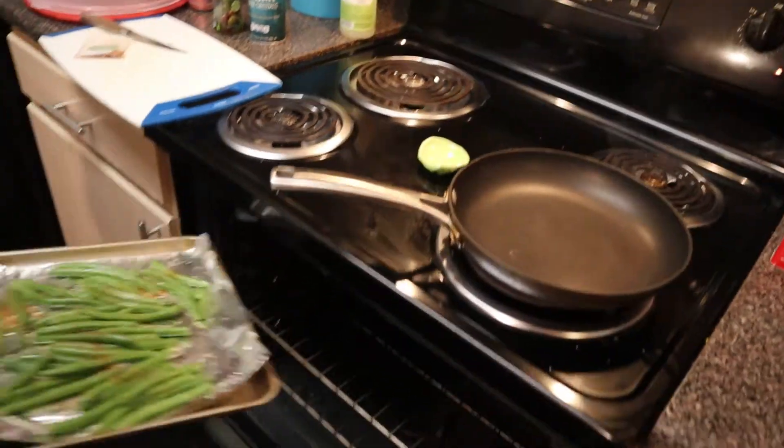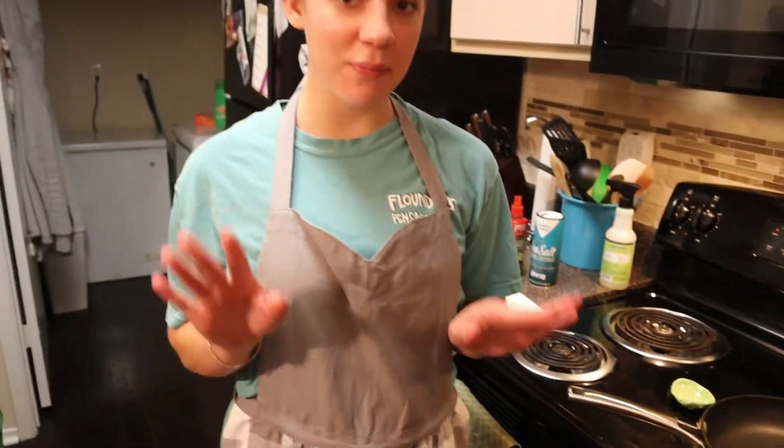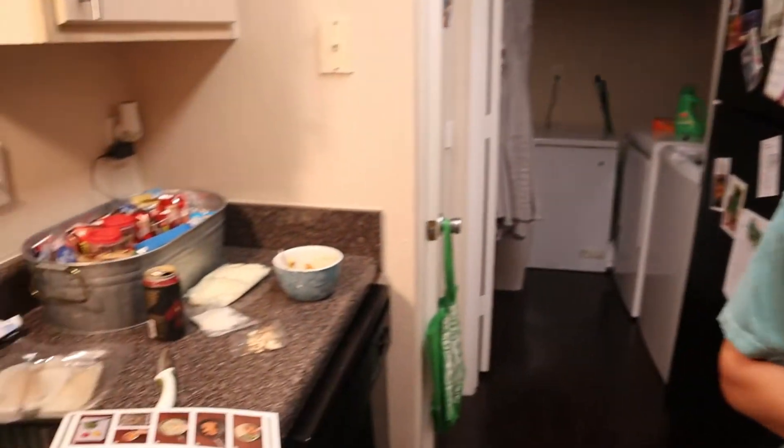This is all we've had to do so far. It's really, really easy. If you don't know how to cook, this is the perfect recipe for you. We're going to keep working on it and see how it goes.